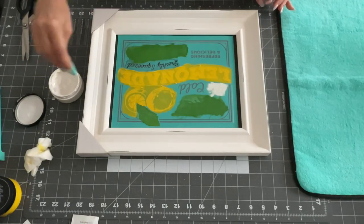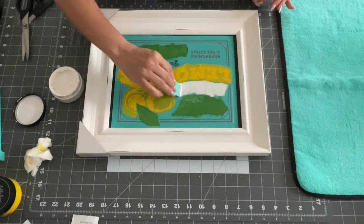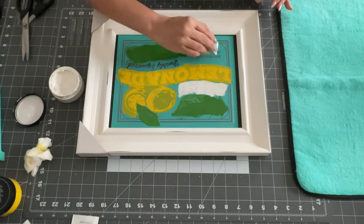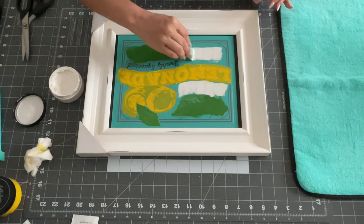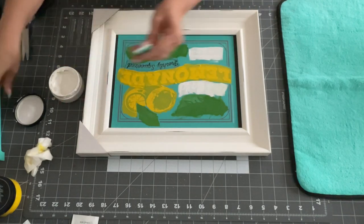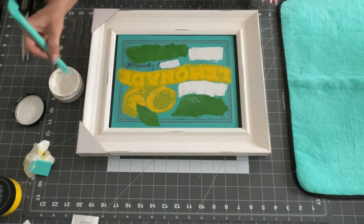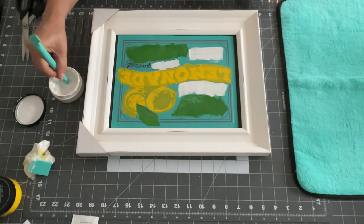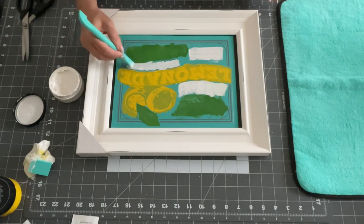If you want to become a designer, they do have different designer kits — it's all in my Chalk Couture link, so you can check that out. It's super fun because you get extras when you're a designer and you also get a stencil every month for being part of it. That will be in my link tree down below.